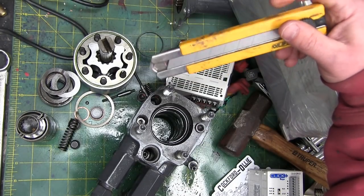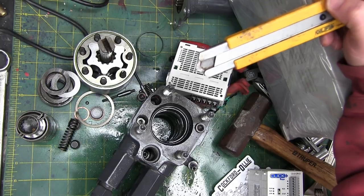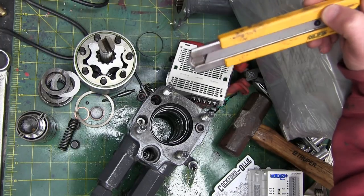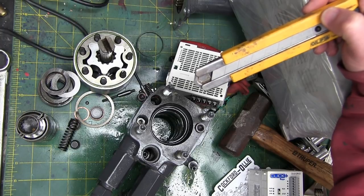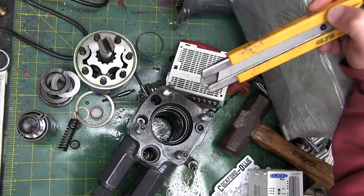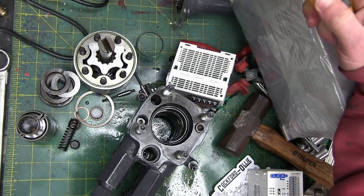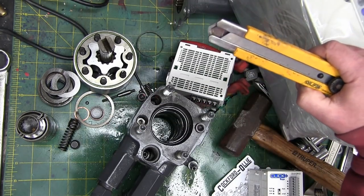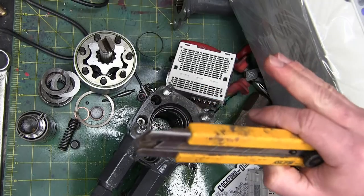Gentlemen, welcome back to the shop. Today we're gonna have a second kick at the cat on this Orbitrol valve. What we finished rather abruptly on account of the rapid toe-tapping and hand-on-hip wife vibe from beyond the shop door. I had to get out of here in a big hurry — putting up with me, my wife is a saint.